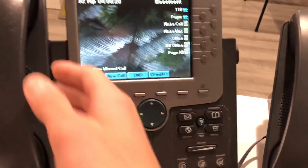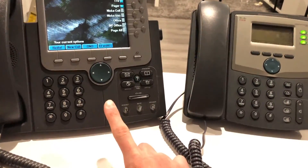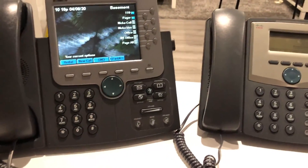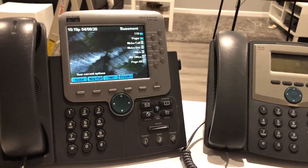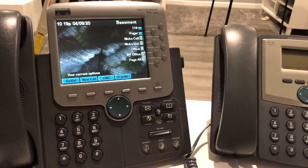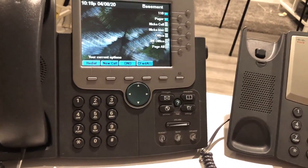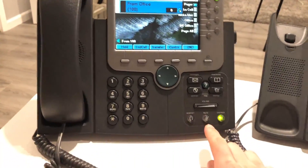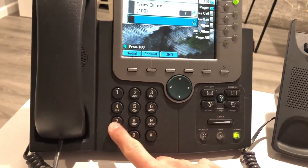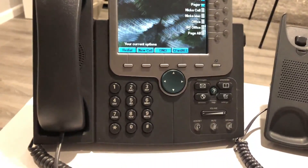Next we're going to demonstrate parking a call. Parking means if someone calls in and wants to speak to a specific person who's not at their desk, you can put that call on hold in the system — not just on your phone. Normal hold stays on your phone, but parking puts it into the system so it can be answered from any phone just by dialing a two-digit number. So if I call the Basement extension, I answer it — these two are now on a call, and the caller asks for, say, John.